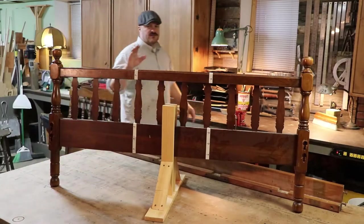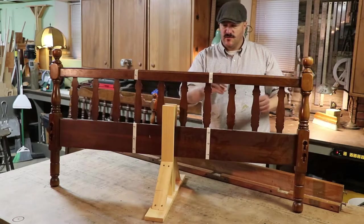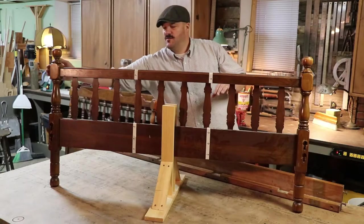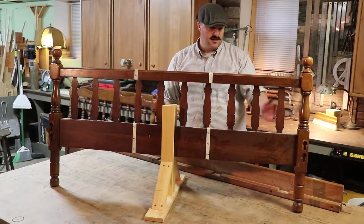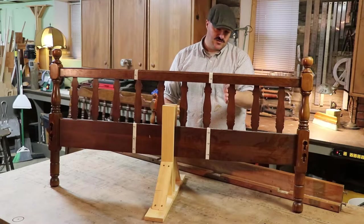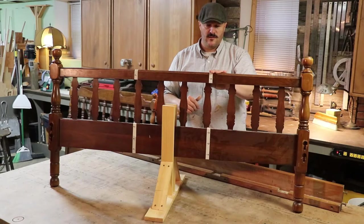I've put some tape to make it easier for you to see. 19 inches from here to this side of the tape, and 19 inches from here to this side of the tape — that's where the cuts are going to be. That makes the spacing pretty even and gives me this spacing until it meets the headboard.